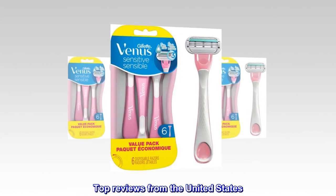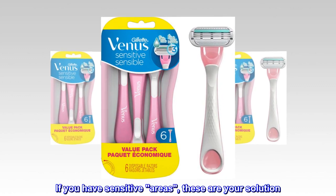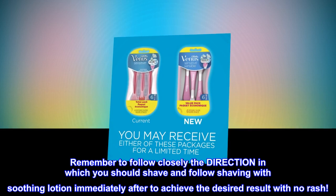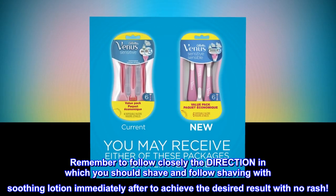Top Reviews from the United States. Great Product. If you have sensitive areas, these are your solution. Remember to follow closely the direction in which you should shave, and follow shaving with soothing lotion immediately after to achieve the desired result with no rash.